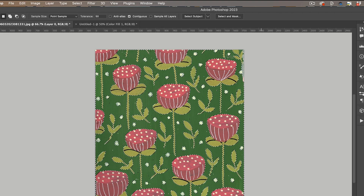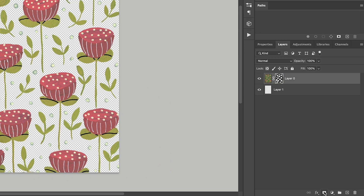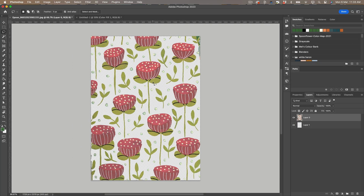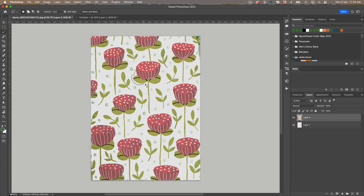Once I'm happy with the selection, I'm going to inverse it and then click on the add vector mask tool icon, which just removes the background. I can now apply that layer mask, and then I'm going to use my lasso tool to cut out the elements. I'll start with this flower here, and use Command C (or Ctrl C on PC) to copy, and then Command V (or Ctrl V) to paste into my pattern file. I'll repeat that for all the elements I want.